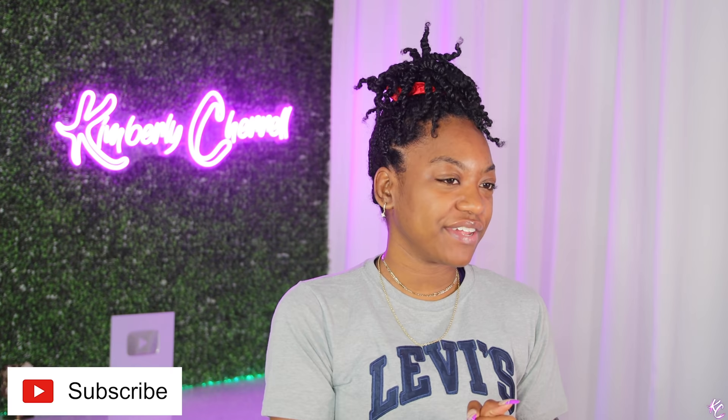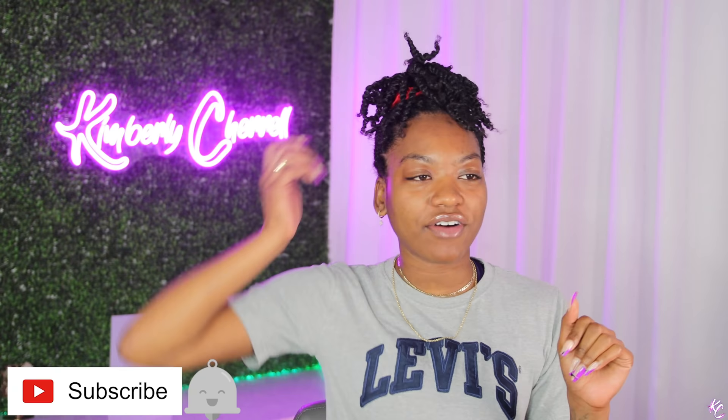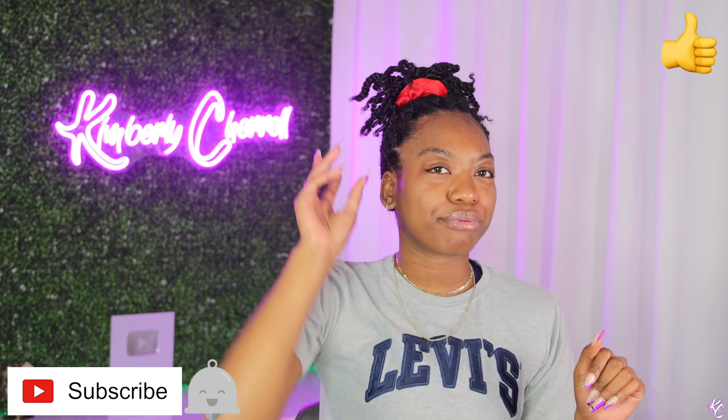Hi guys, welcome back to my channel. In this video I'm going to be doing butterfly locks. I've already braided my hair — what I did was a tweed-out, so I started off with braids. I did not want to braid all the way to the end since that's too time-consuming, so I just did a braid for about four passes, then twisted the rest. I wanted it to be kind of juicy, and I did this on wet hair so my hair would draw up a little bit.